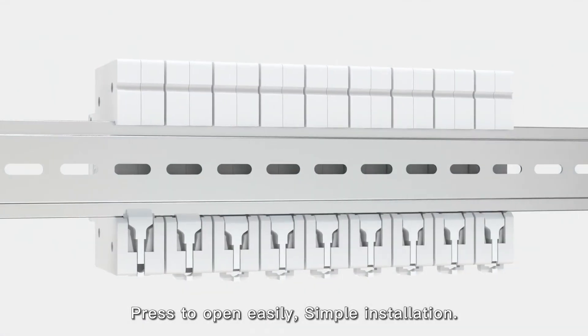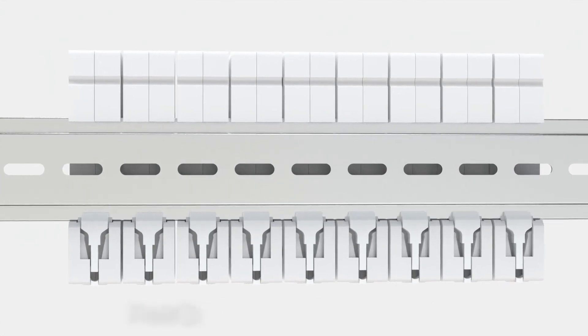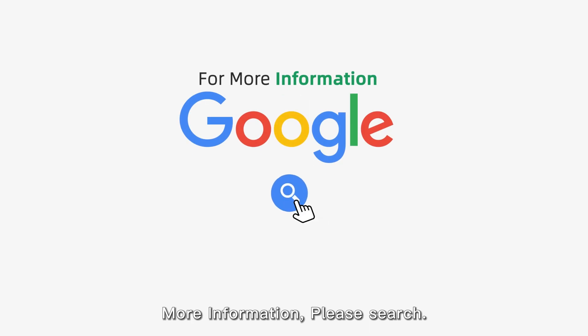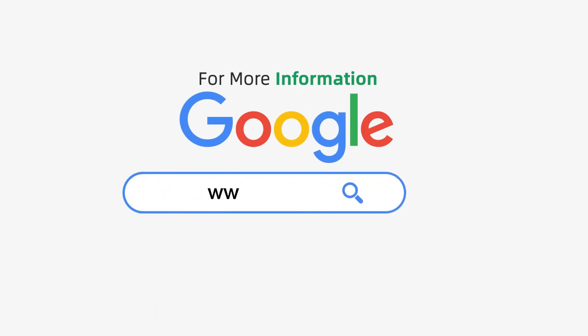Press to open easily. Simple installation. For more information, please search.